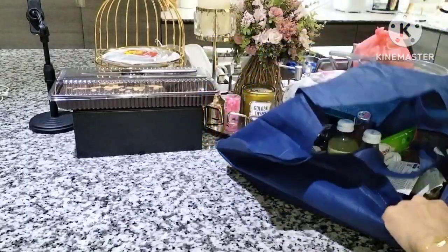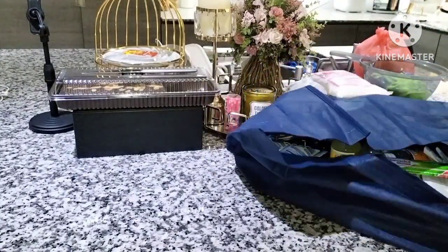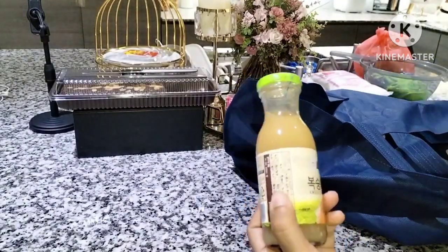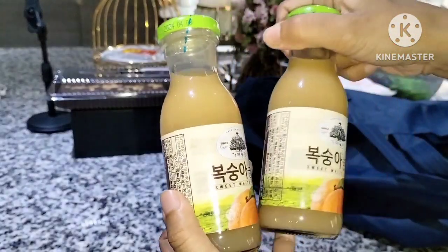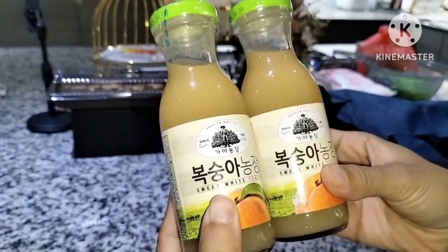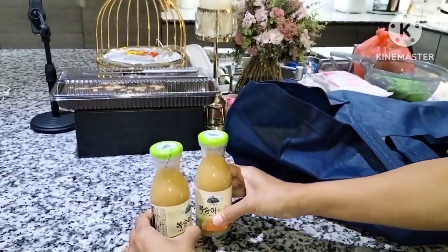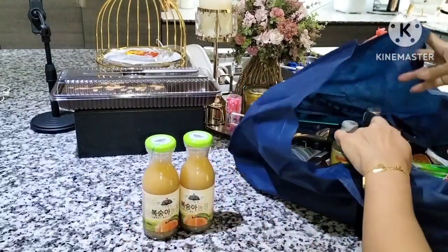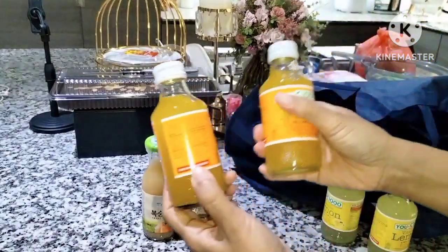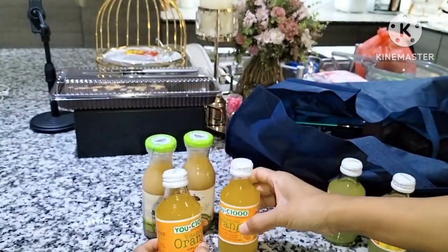Aku baru pulang dari supermarket di perumahan. Pak Su suruh aku anterin dia mau membeli body lotion sama pengharum badan. Nah ini aku juga ngambil minuman Korea, satu botolnya itu Rp22.000 ya bun. Terus juga aku beli minuman vitamin C rasa jeruk.